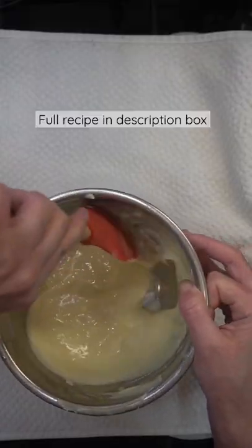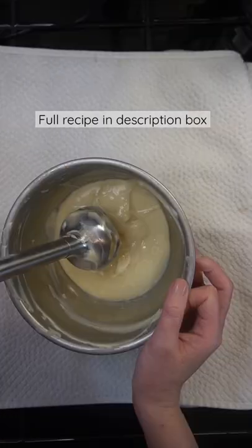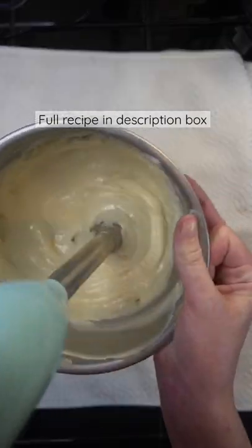Blend with an immersion blender. Scrape the sides of the bowl again and place in the freezer for five more minutes. Blend until smooth.